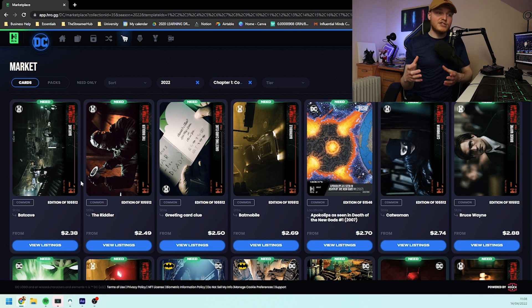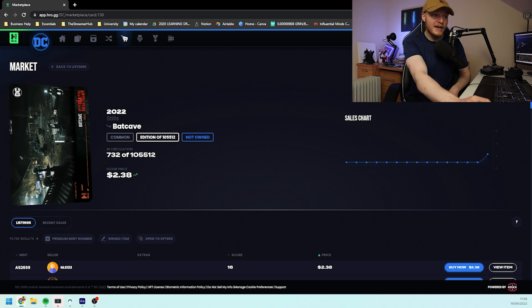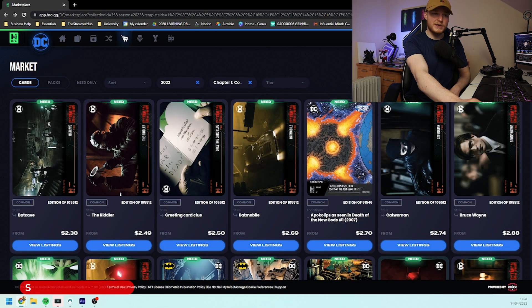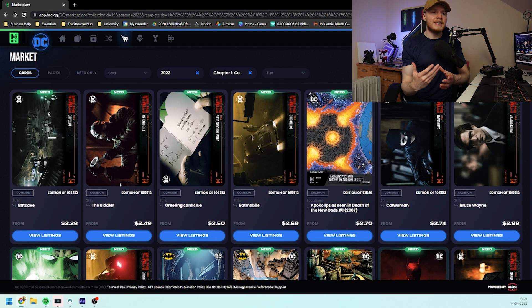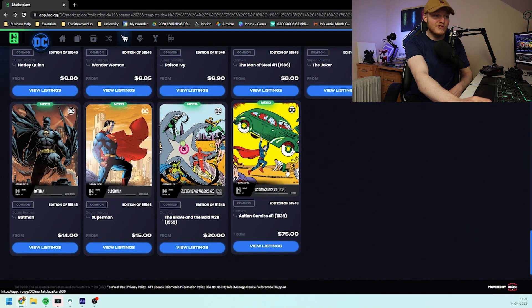Let's look at the hybrid set that we can see so far — not a lot of people have got them yet so there's quite a low supply right now. We can see that the Batcave right now is the lowest that you can actually purchase. It's a location card with 105,000 editions. If we look at the commons for chapter one and what would be the most expensive, for me this would be something that would really hold value in the real world — characters that people are really attached to. Going down to the bottom of the commons we can see the top by a mile is Action Comics 1 from 1938, currently the most expensive comic book in the world.